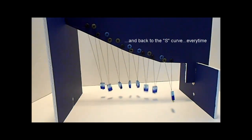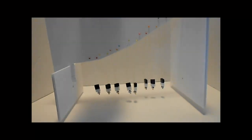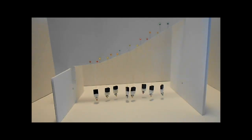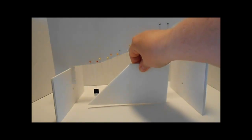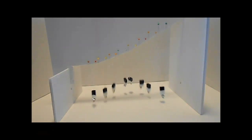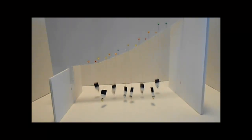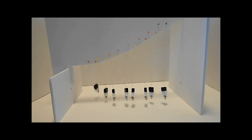Now, if you look on YouTube, you will see a couple of different models of pendulum waves. I've seen one that's made out of pool balls, and one that's made out of big wooden balls, and they're so much fun to watch. And they're also very big. So I wanted to make a pendulum wave that would fit on a coffee table or a desk.